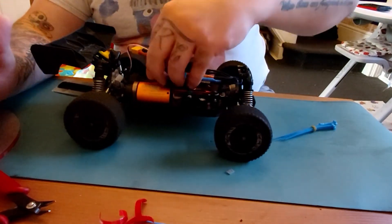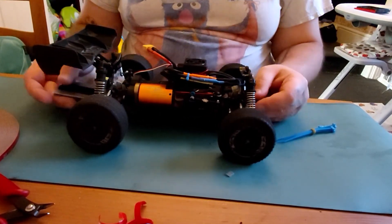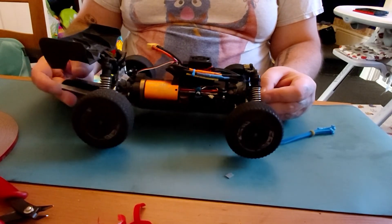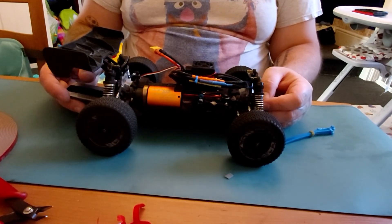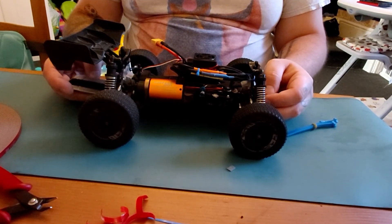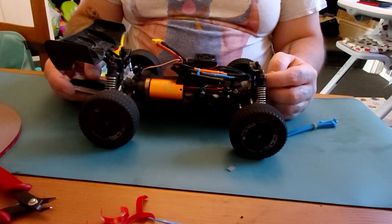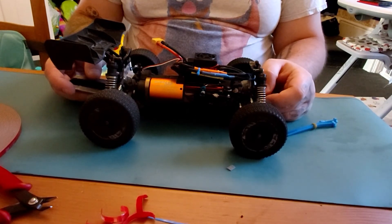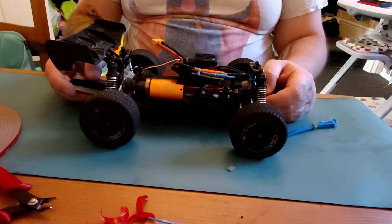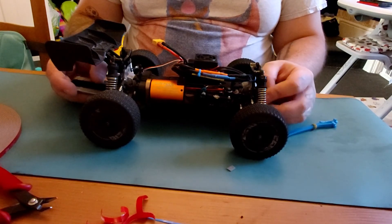So I'm going to end that video there. On the next video I'm going to show you how to fit a receiver to the buggy and connect everything up — a few people have commented asking which way you plug the servo and ESC in, so you'll see me wiring up a receiver to the vehicle. Thanks for watching; if you like what you see, like and subscribe, check out some of my other videos, hit that bell button, and I'll see you on another video — take care.